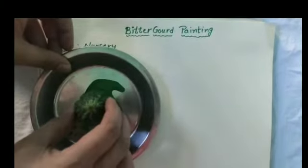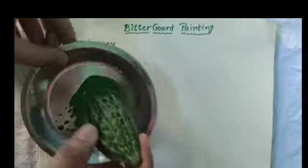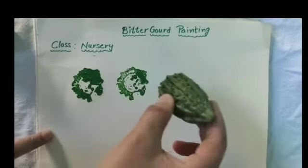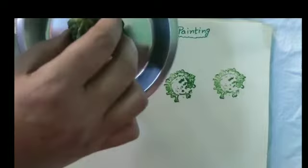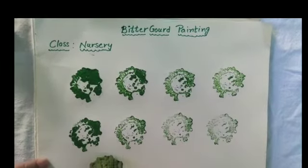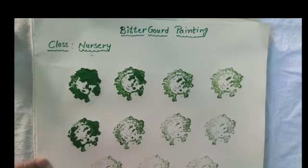Dip into the color and print on this paper. Beautiful prints are ready. Bye-bye.